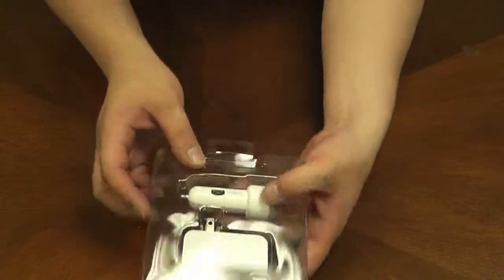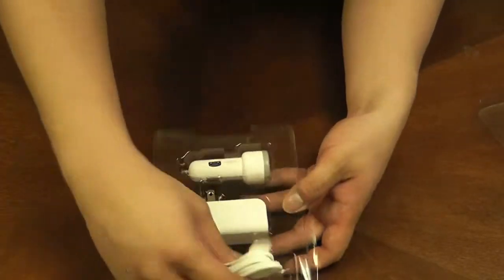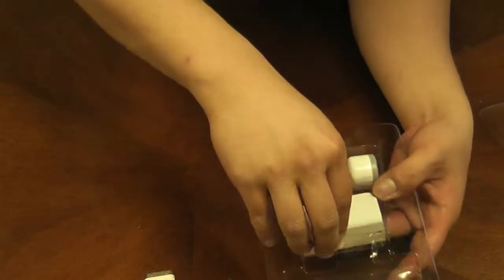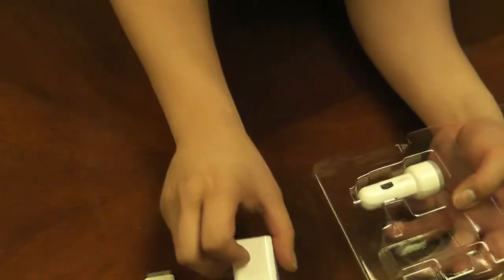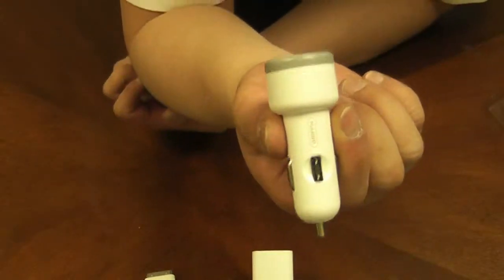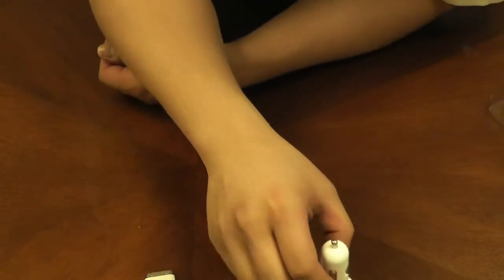Inside you're going to find a short instruction pamphlet that shows you safety and how to use it. Inside you will also find the dock connector cable designed for iPhone and iPods, the power block from Gryphon, and a car cigarette lighter jack adapter.